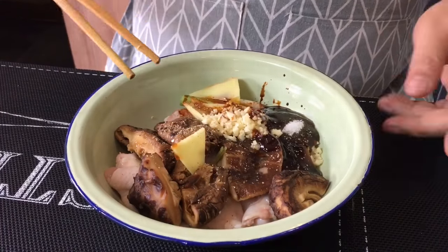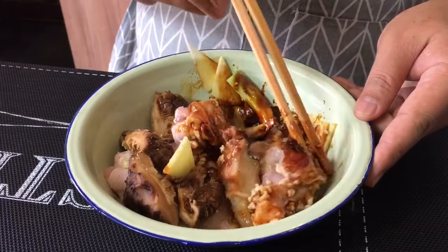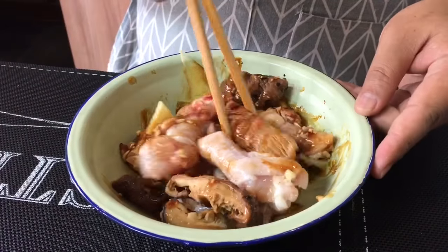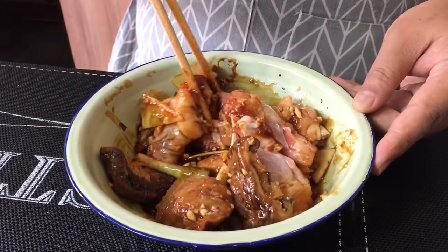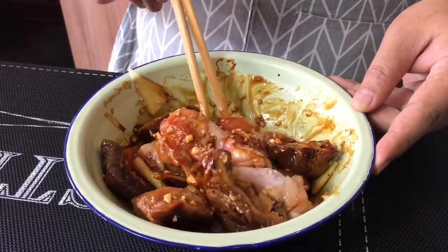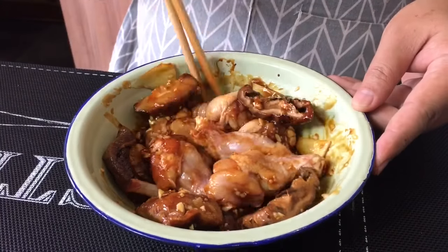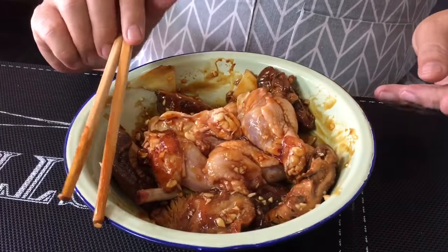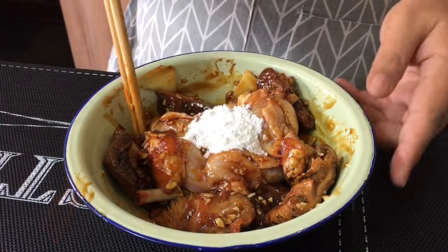This dish is extremely easy to do. All you have to do is prepare all these ingredients beforehand, then just put everything in and mix them up well. This dish is very flavorful and it goes extremely well with steamed rice or even porridge. After you have mixed this up well, add in 2 teaspoons of corn flour and mix them up well again.